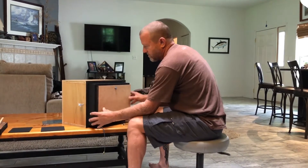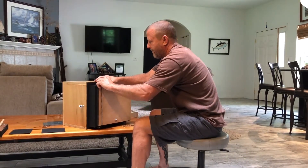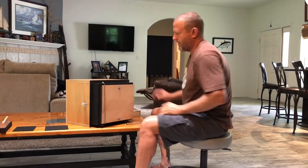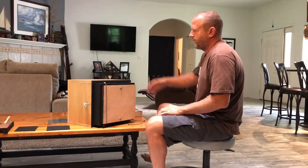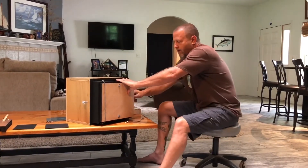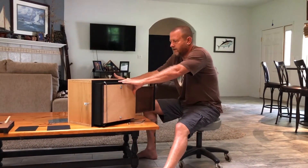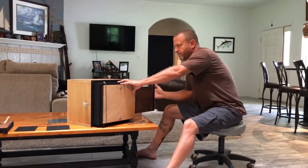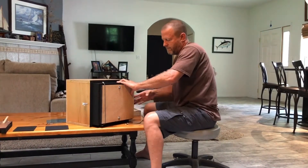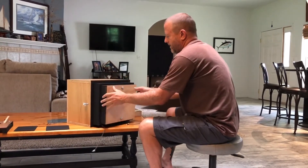I'll slide the film holder into the box where the glass was, bungee cord it down. It's in focus. The shutter will be closed. I'll open the dark slide, click the shutter, expose the film, the shutter will close, then close the dark slide. I can take this box back into the dark room, remove the film, develop it, and I'll have a negative.